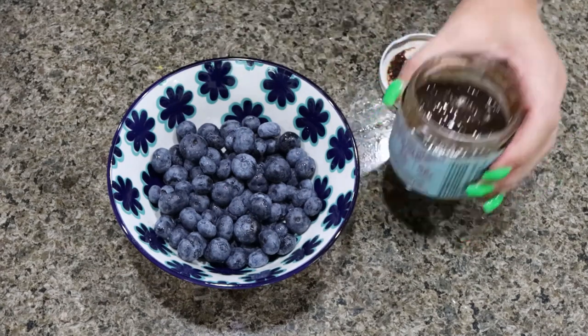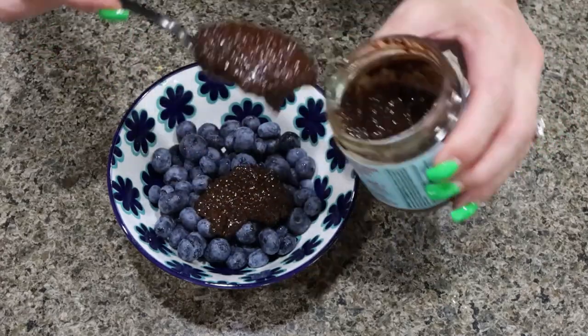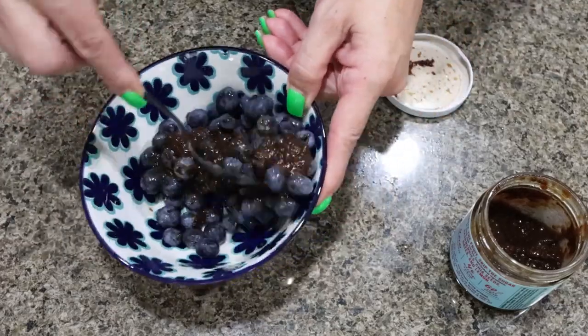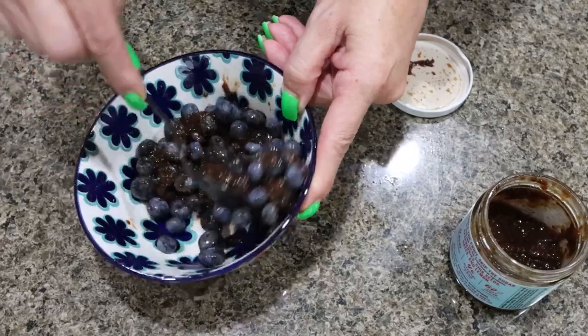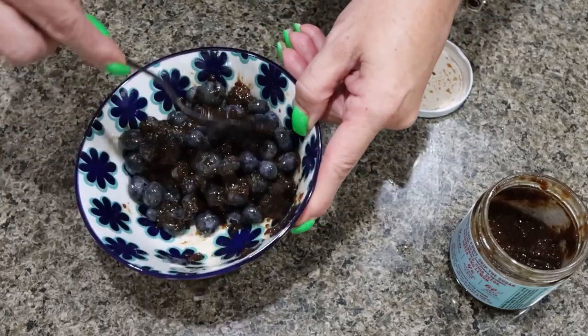I have one cup of fresh blueberries. I'm going to add two tablespoons of jam — you can use whatever jam you want. Stir that together and you want those blueberries to be shiny. I'm going to put some saran wrap on here and throw this in the refrigerator.